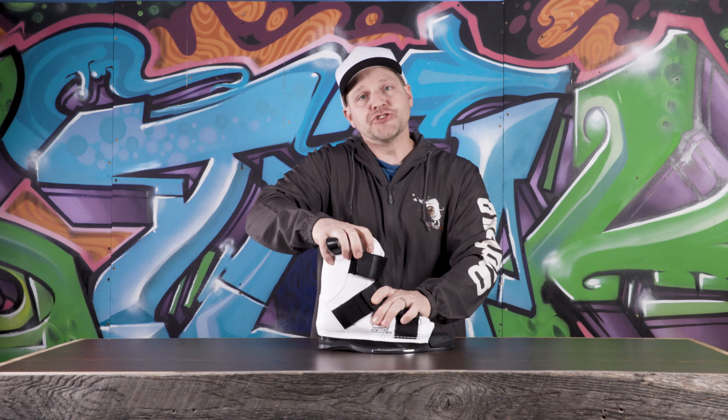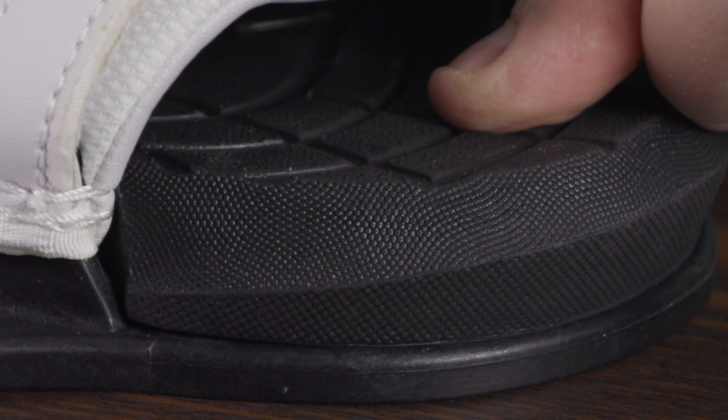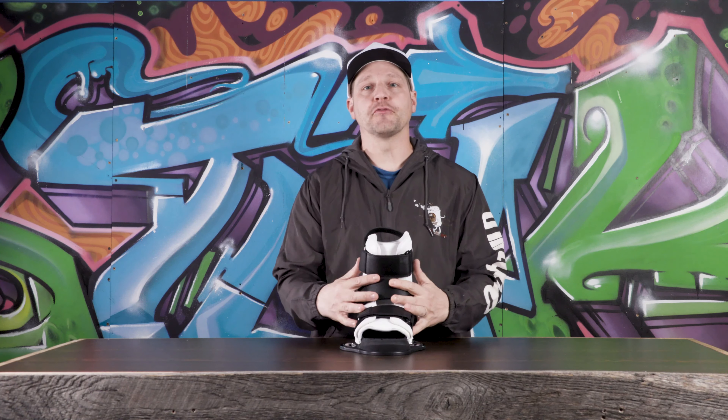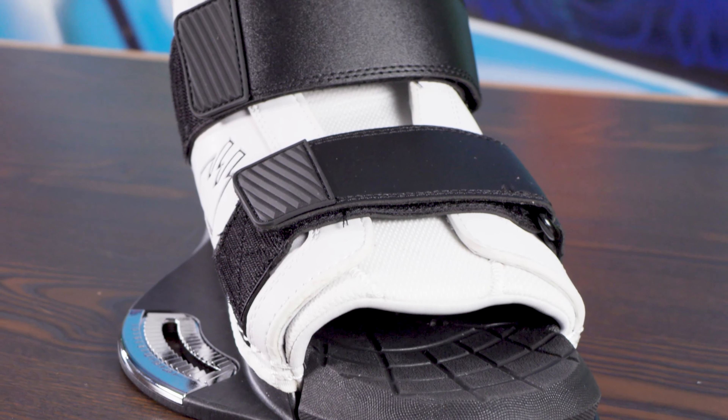Hey everybody, it's Matt from the House, and here we're going to check out the Control Imperial wakeboard bindings. The Imperial wakeboard binding from Control — pretty red boot. This thing is basically going to have a little bit more support and a little bit more performance compared to the other model.